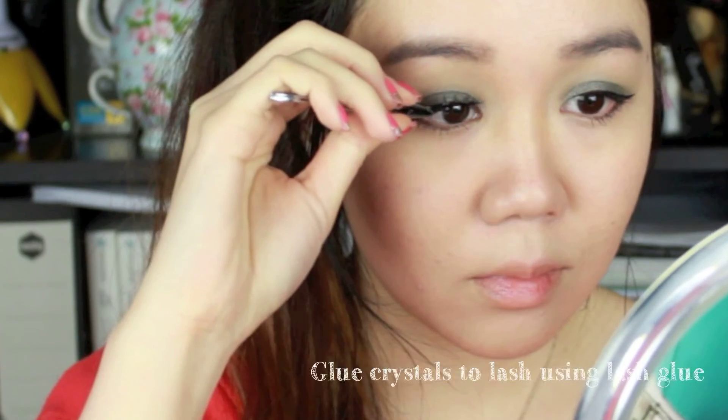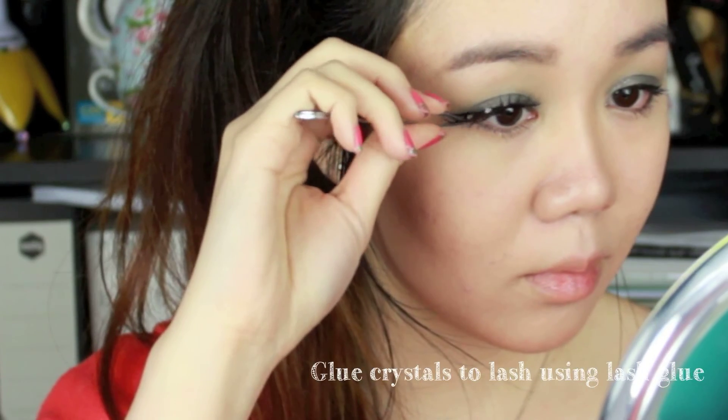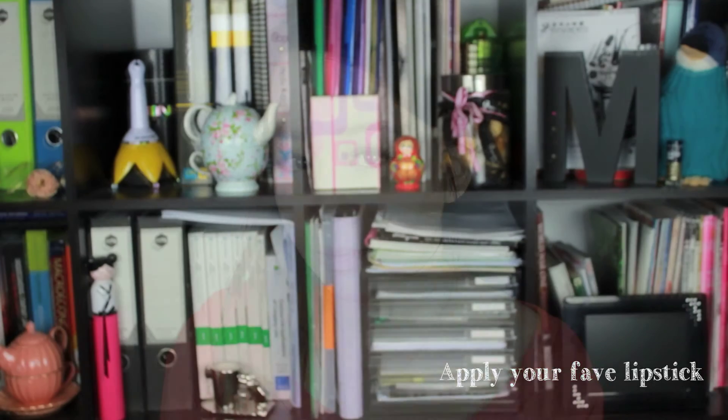I made the false lashes by gluing crystals onto the lashes using flash glue. Apply your favorite lipstick and we are done!